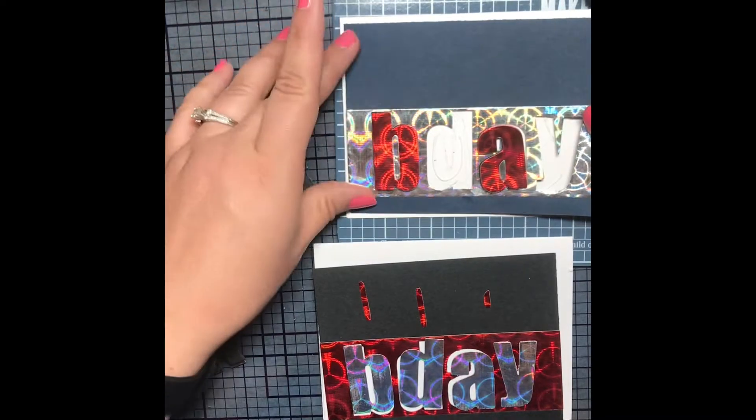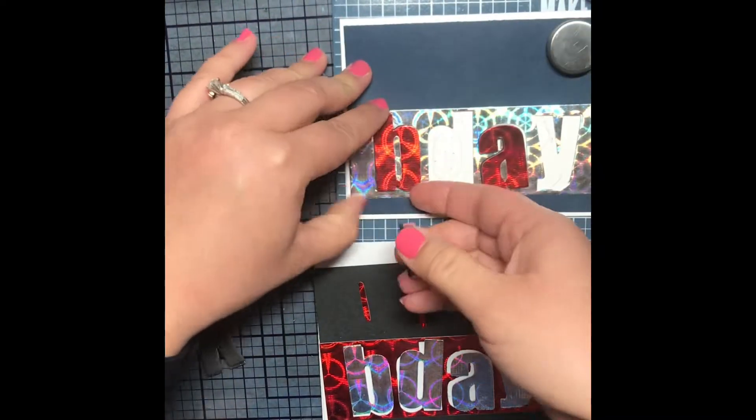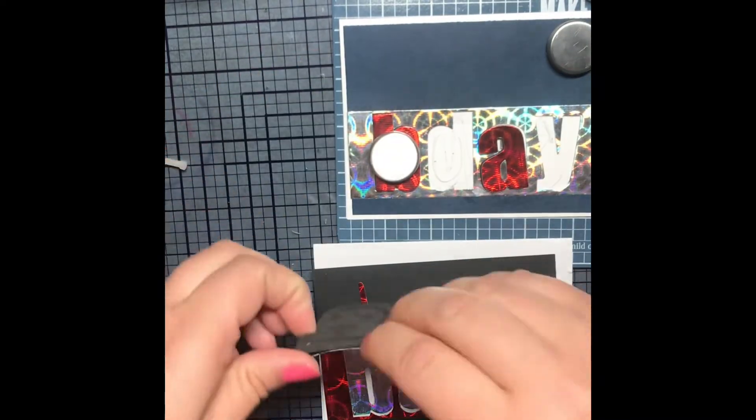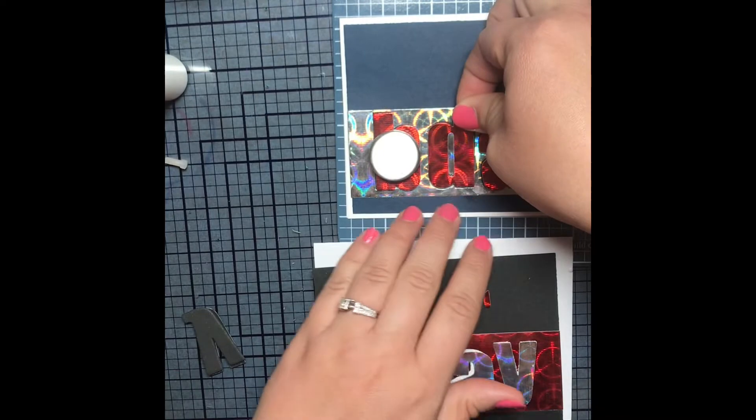I put the glue on so that the card front could be adhered to the white card base, and then I could put my letters right where they needed to be. Crisis averted — way to fix a potential mistake.